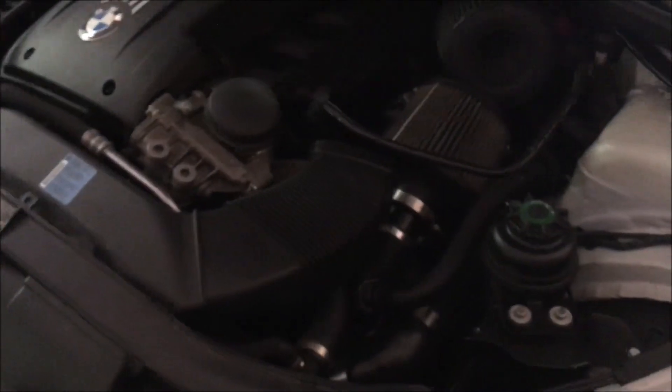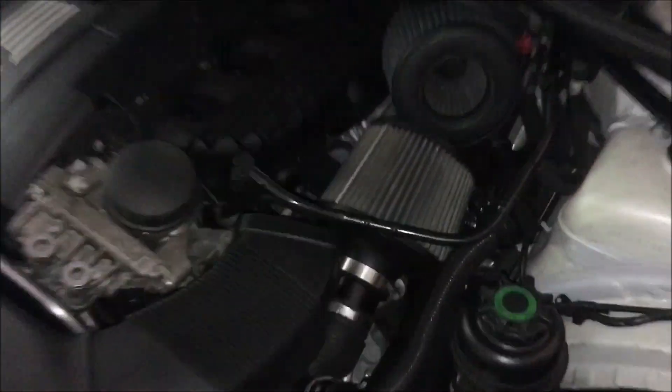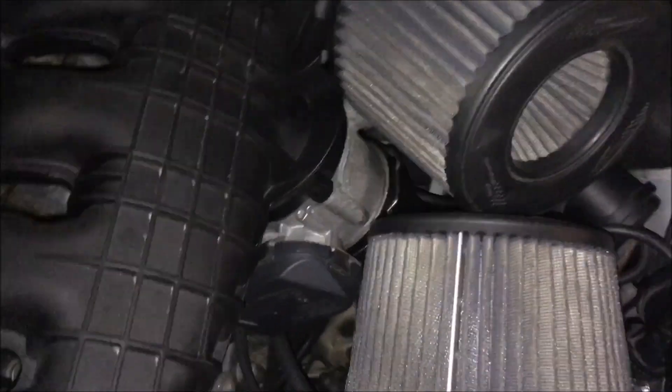Hey, what is up YouTube, welcome back to BMW E90 HQ. Today we're going to be changing the low-pressure fuel pump sensor. It's not in the back of the car like the pump is — it's actually going to be down underneath the throttle body.